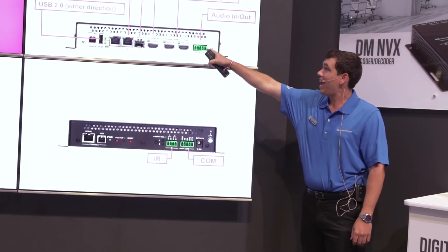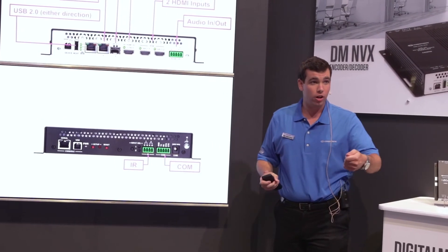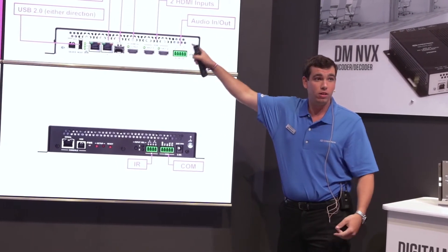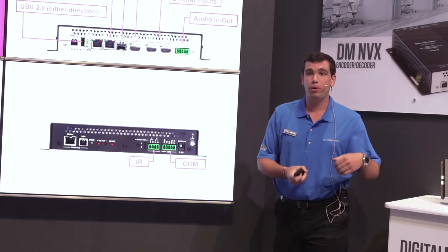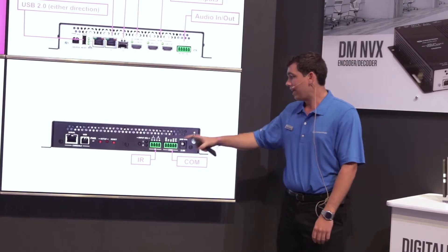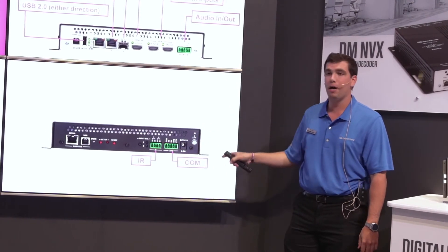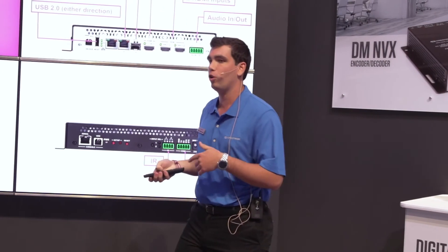You also have analog audio input or extract. If I want to insert analog audio into my HDMI stream, I can do that. If I want to extract audio and put it into an audio distribution system, I can do that as well. Lastly, the endpoint has an IR and COM port for full control of a television, projector, or whatever else needs to be controlled in the installation.